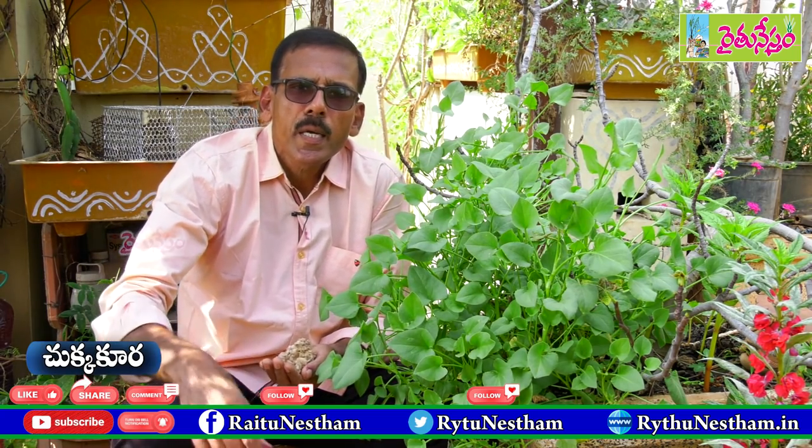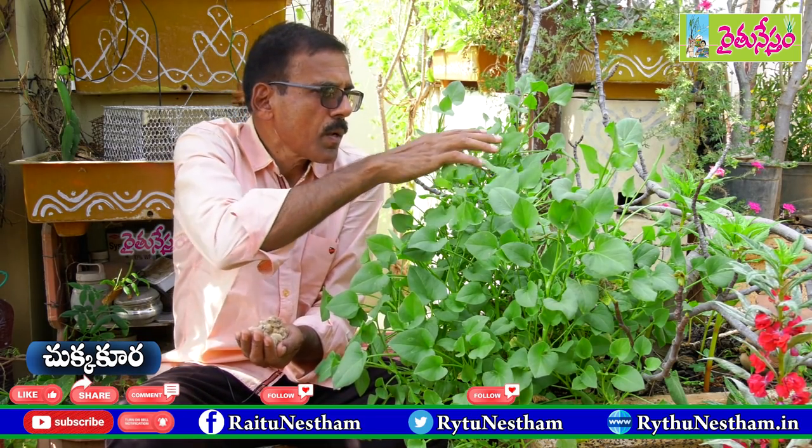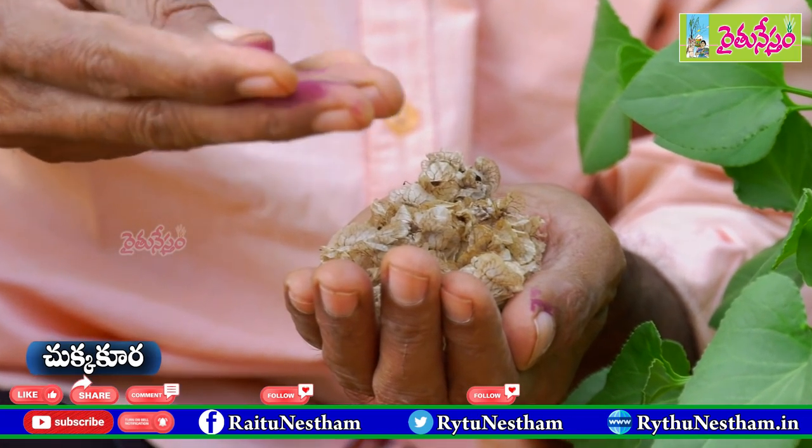In my opinion, I don't want to see any of these trees. This is the name of Chukakura. You can see the variety of trees.